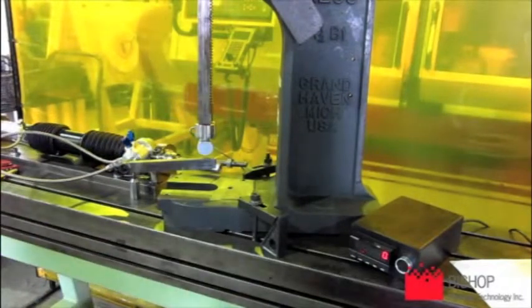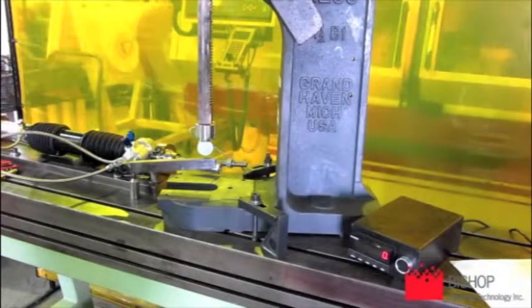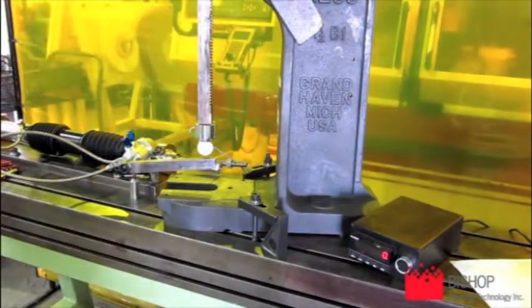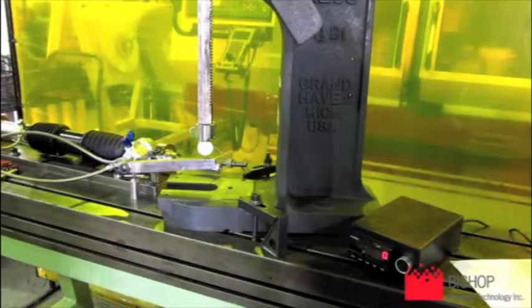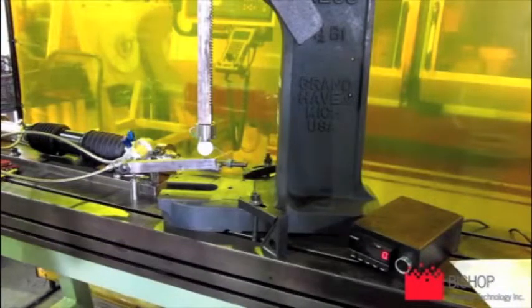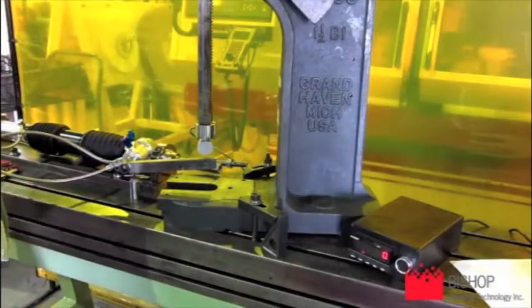I have specific numbers that I'm going to try to reach. Hopefully you can read the box as we're doing that. I'm going to go to the first load point now, which is 200 Newton-meters, corresponding to 221 pounds of force.